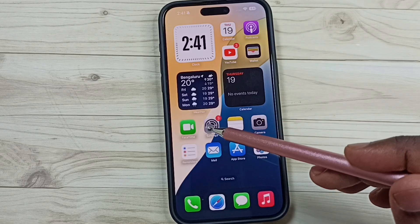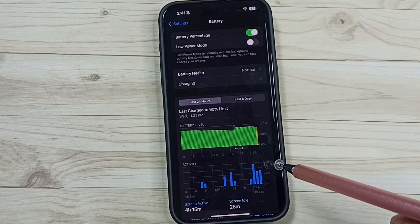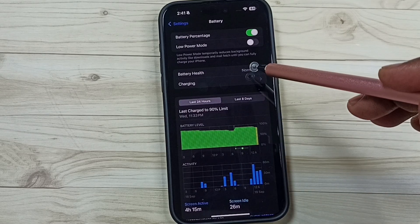Go to Settings, tap on the Settings app icon. Tap on Battery, then tap on Battery Health.